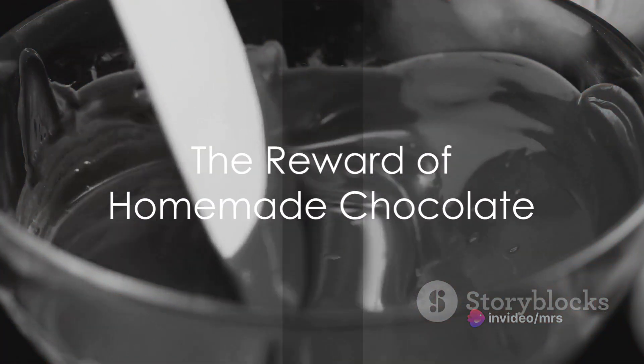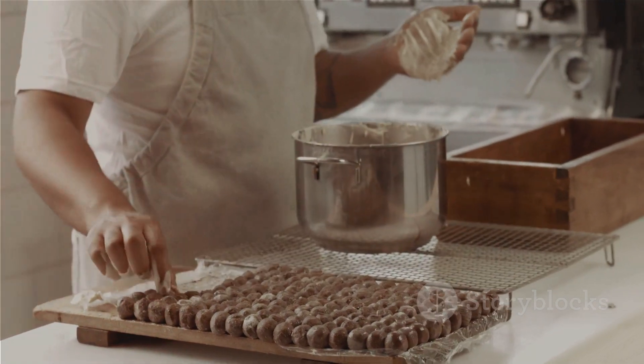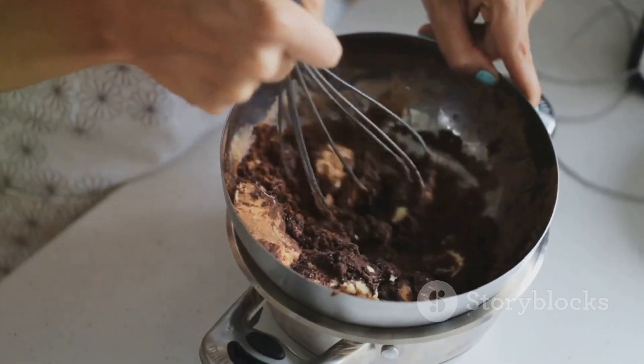And voila, you've just made your own chocolate! It's a labor of love, a test of patience, and a reward of the sweetest kind.